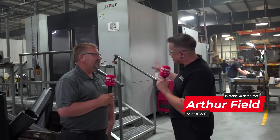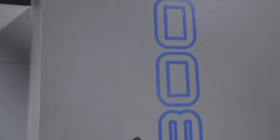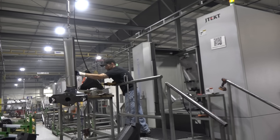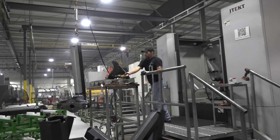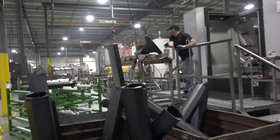I'm here at Steckert Machine Company with my friend Tom. We're standing in front of a giant JTEC — FH800SXI. I have no idea what the numbers mean, but those are some massive pallets in there. There are some massive parts. It looks like ductile iron behind you. What does this allow Steckert Machine Company to accomplish?